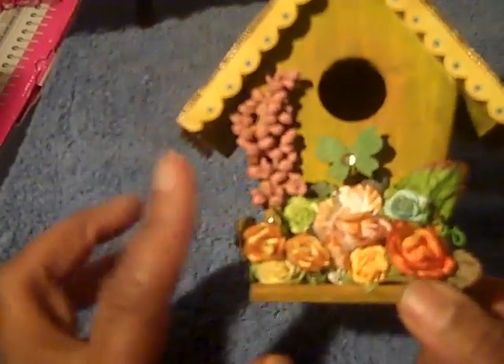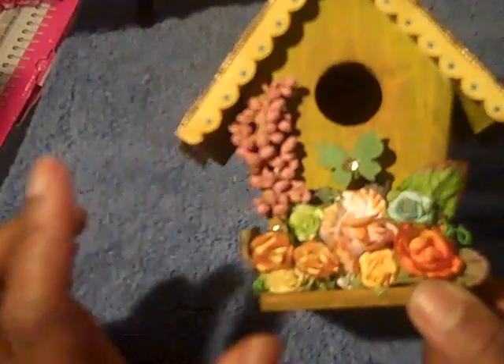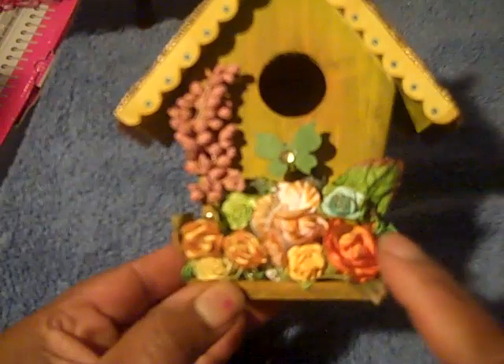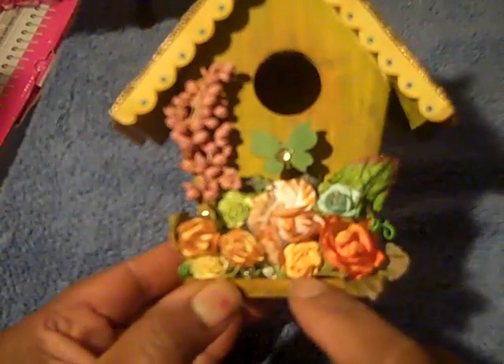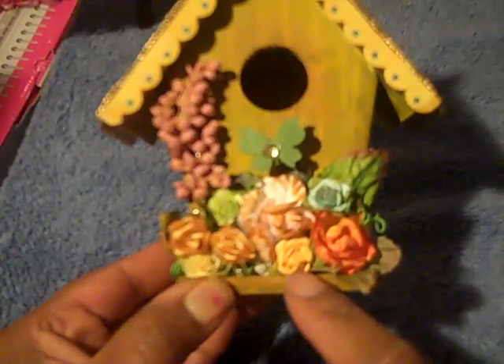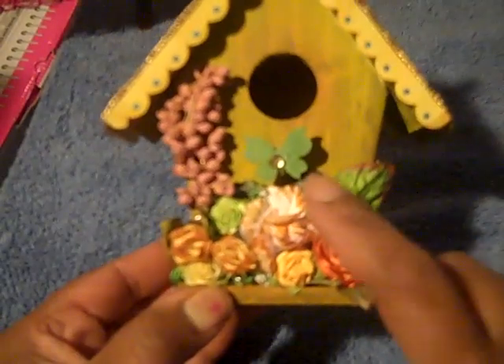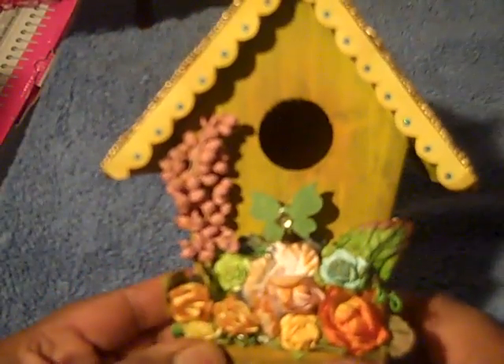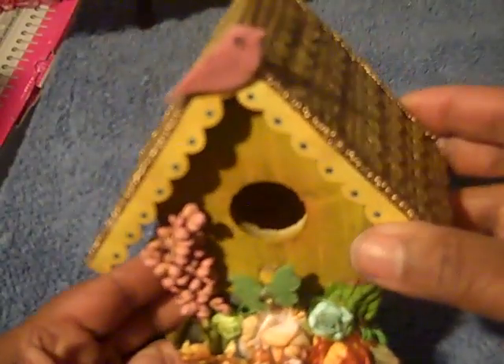I added this little flourish I had in my stash, and the flowers are from the wedding section. I also used some Recollections flowers and one of the little butterflies from the dollar spot at Michaels. Then I put some gold trim on it that I got from Tuesday Morning.